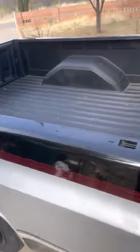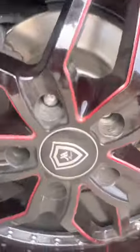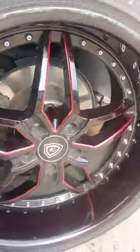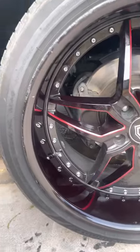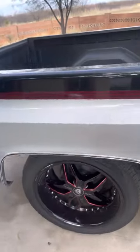After I got it painted, I didn't like the wheels, so I got them replaced with some Marquee luxury wheels. These look a little dirty, but they fit the truck perfectly and match the color scheme and everything.